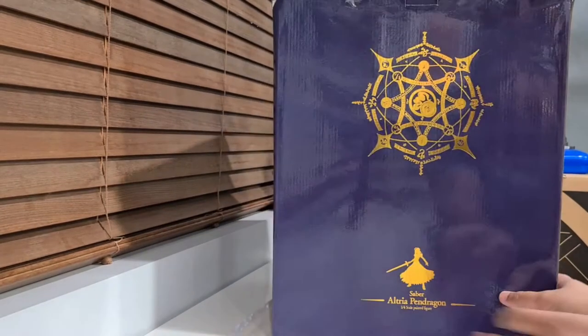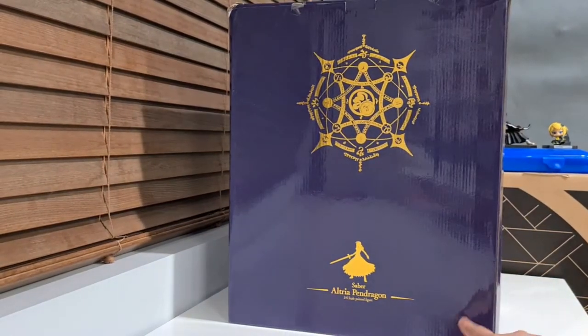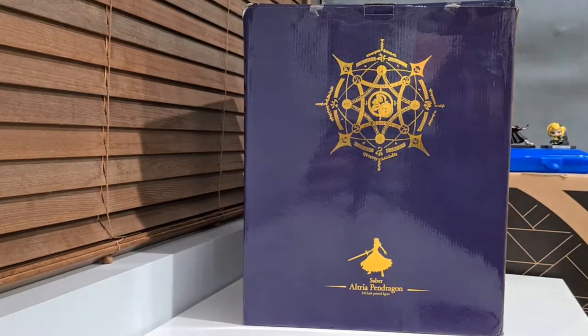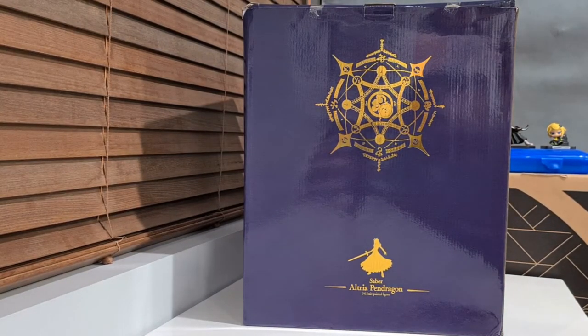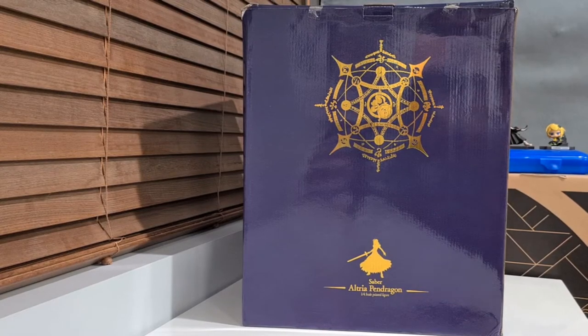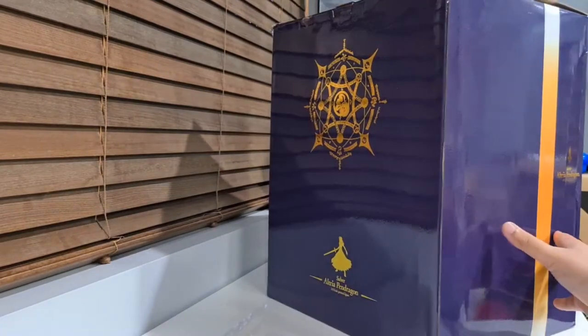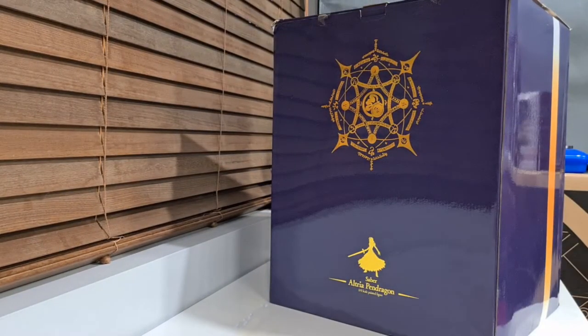As well as usually on the back there'll be a Type Moon sticker, like right about here, just making sure you know it's authentic. But yeah, as far as a fake goes, this is pretty good for a box at least, because especially they've got that gold thing going on.